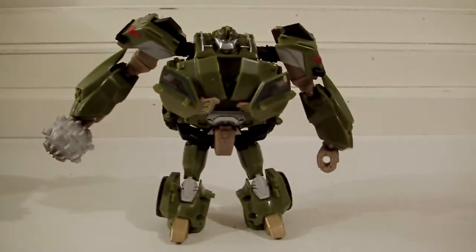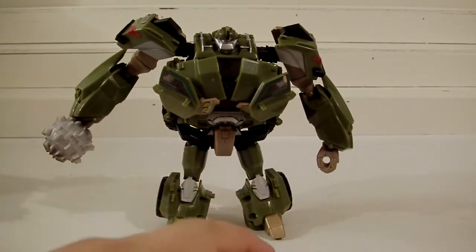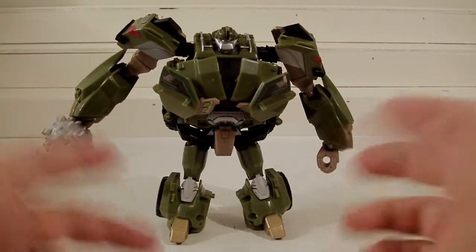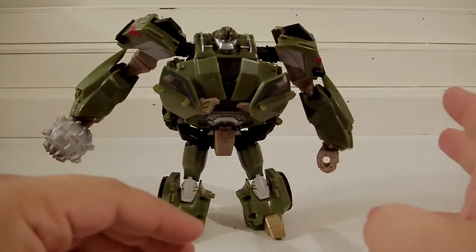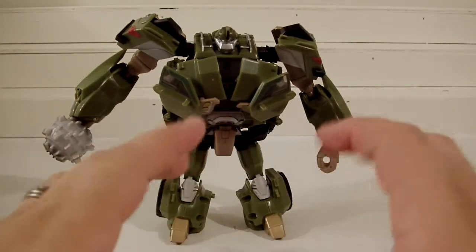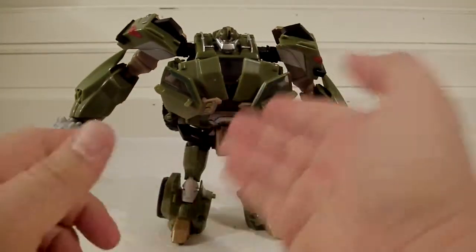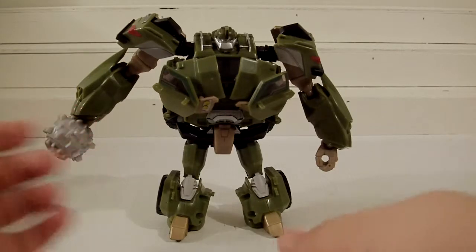Here he is out of package — another cool Bulkhead if you're a fan. He is a pain to transform though. I didn't use the instruction manual, so maybe I'm just a glutton for punishment, but I find it fun — kind of like a Rubik's Cube. The representation is a lot better: the split chest, the lights that move down, the doors going to the front.